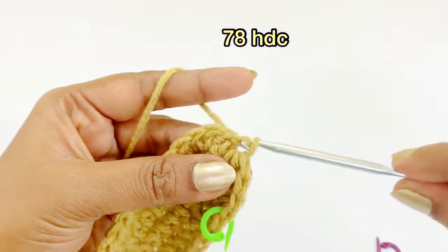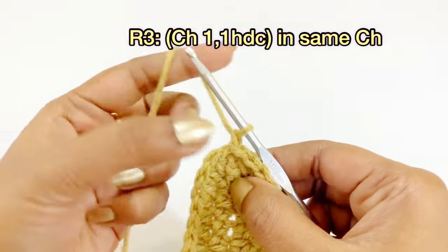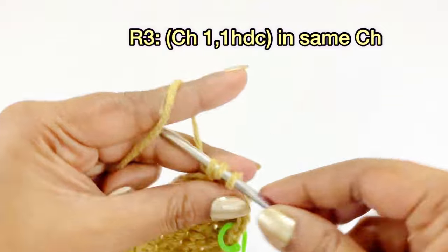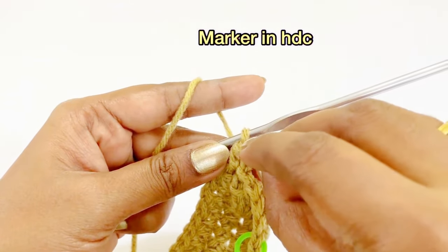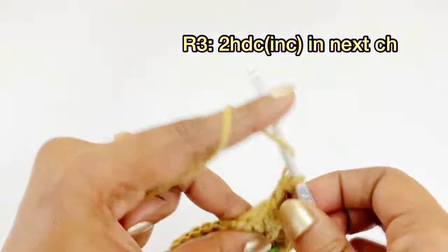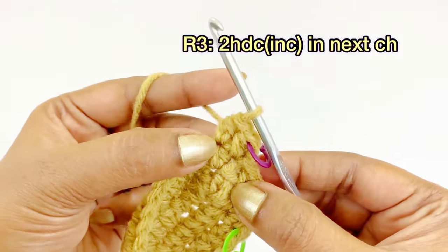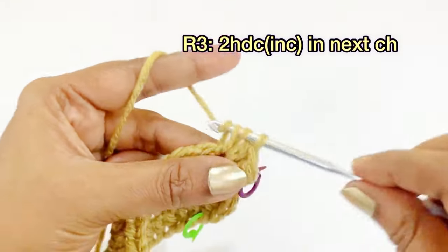At the end of round two, you will have 78 half double crochet. For round three, begin with chain one and into the same chain space work one half double crochet. After completing the half double crochet, place a marker. Into the next chain space, work two half double crochet increases — first and second.